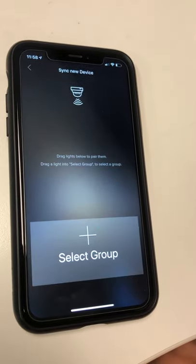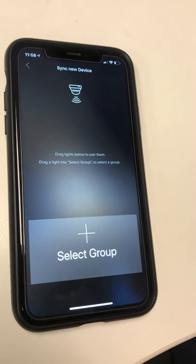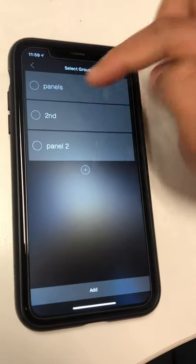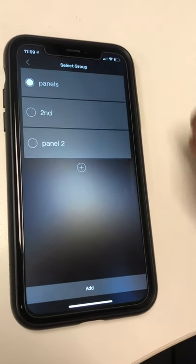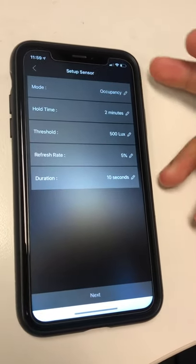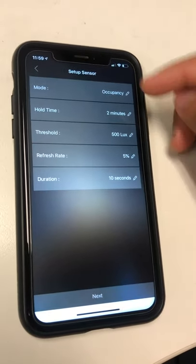This would take about five seconds, and as you can see it found the sensor. You'll drag and drop the sensor, and then you have to select the group. Let's say we want to add it into the Panel group — we will add it into Panel.